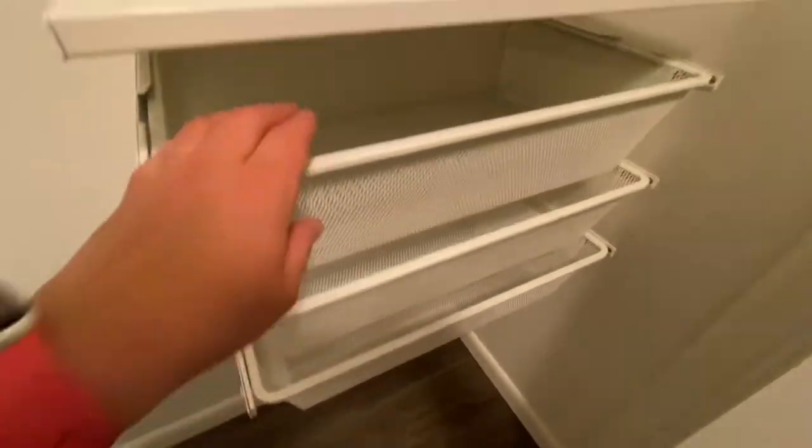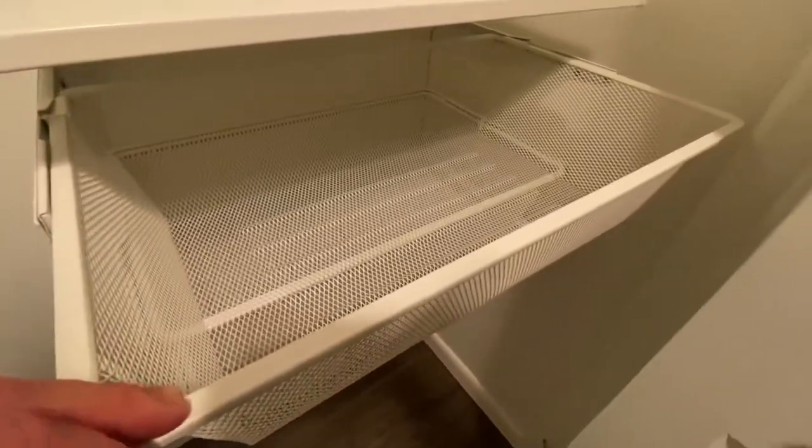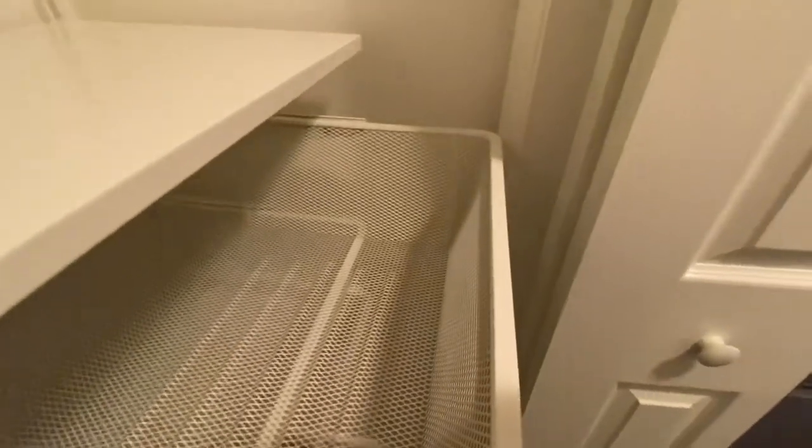When the drawers are pulled out they are 22 inches from the wall, and this closet is 22 inches deep, so they actually fit perfect.